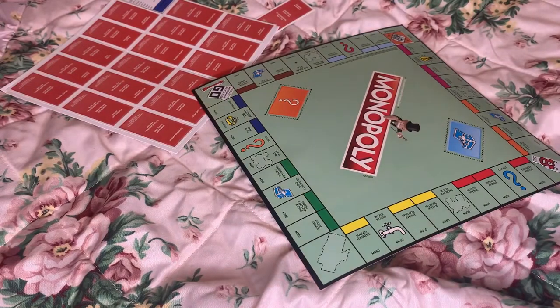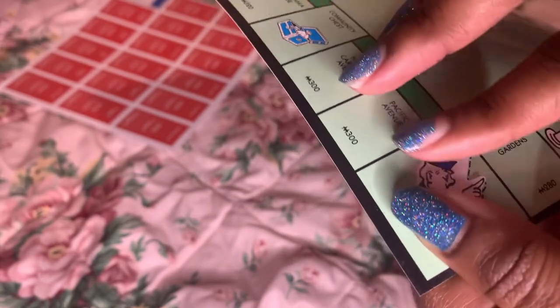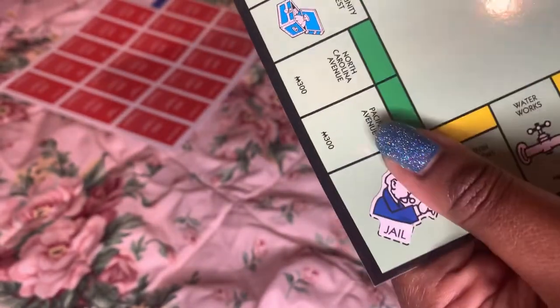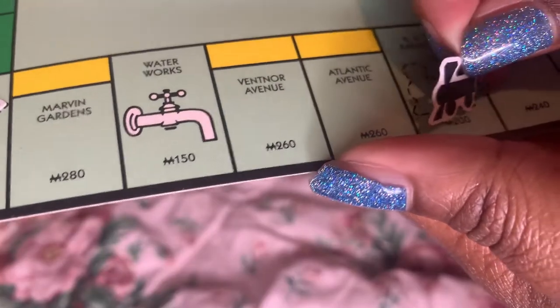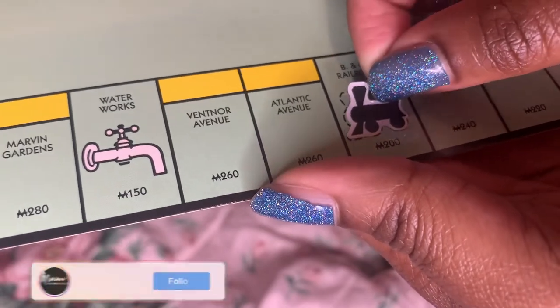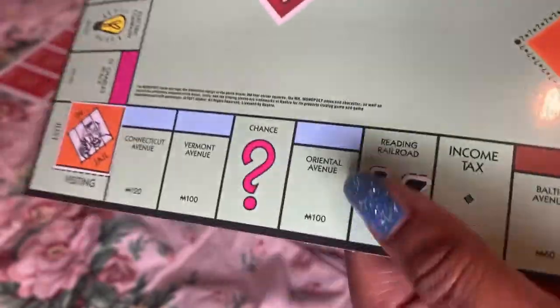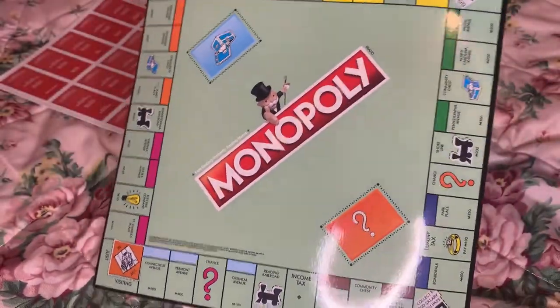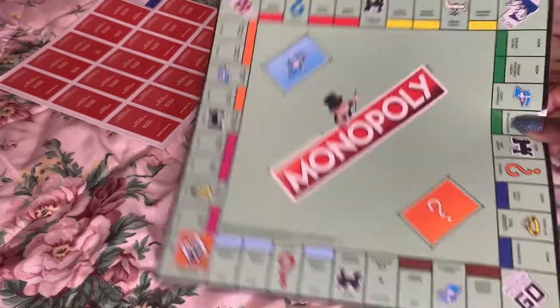Somebody please explain that logic — like, why print out stickers to put on the game board when it should already be there? These railroads feel really small, so it needs to feel a little harder to put on. This is not really for people that have average size hands. Definitely not for people that have big hands. This is definitely for little kids' hands. All right, we have all the railroads on. I didn't talk about how big this board is — this board is not big at all, guys. It's very small, but it'll get the job done.